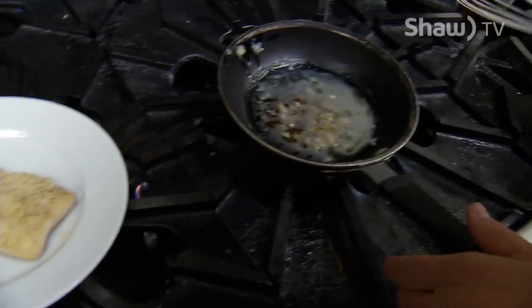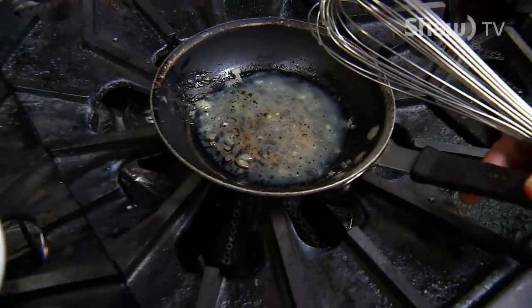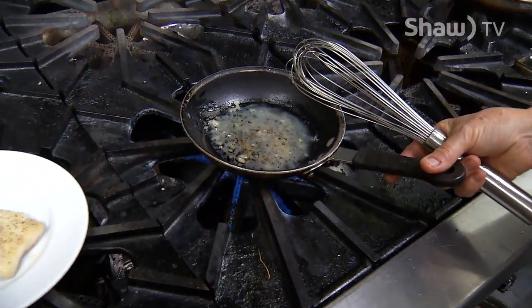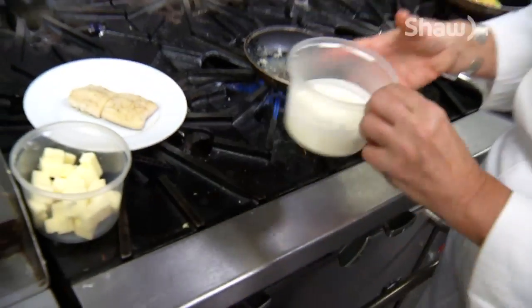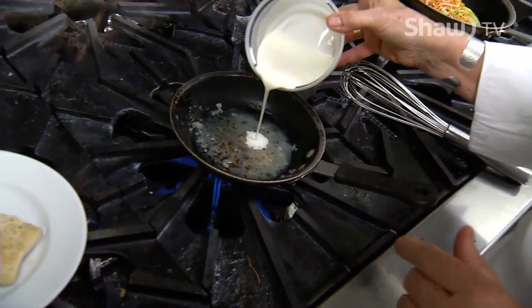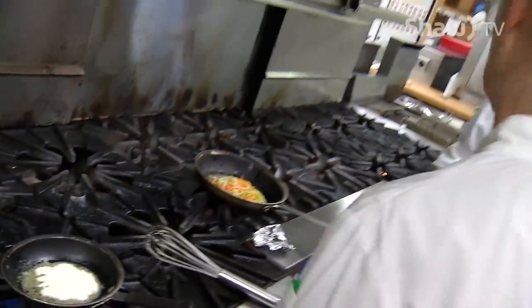The sauce is called a beurre blanc. It's basically just a bit of white wine and the juice from the pan — the stove is coming on now. We add a little bit of cream. Some chefs don't use any cream with their beurre blanc, but I find it's a little more fail-safe. Use whipping cream — don't use coffee cream. You're watching Shaw TV and we are cooking main course now with sturgeon here in the VIU kitchen.